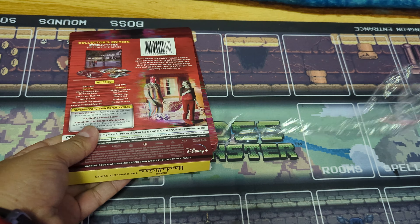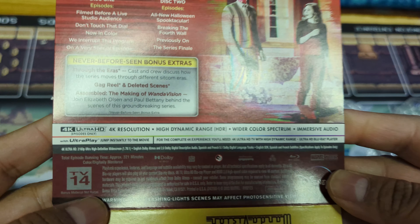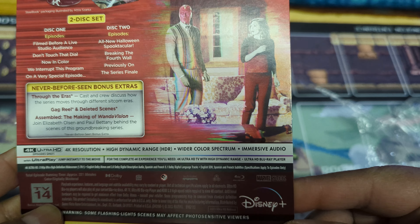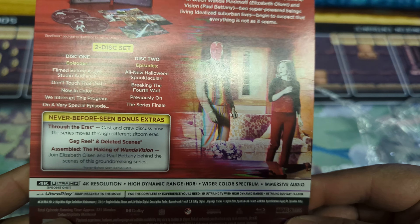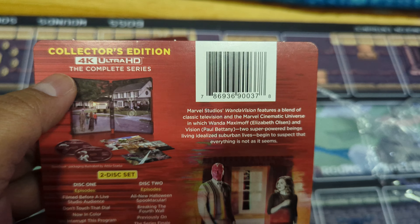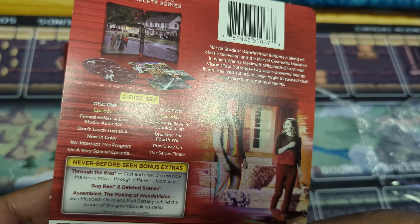So we have a J card. Let's see what the J card brings. It is in 4K — so we got 4K resolution, high dynamic range, that's HDR, and immersive audio. Collector's edition, two discs, so we got all the episodes on two discs.